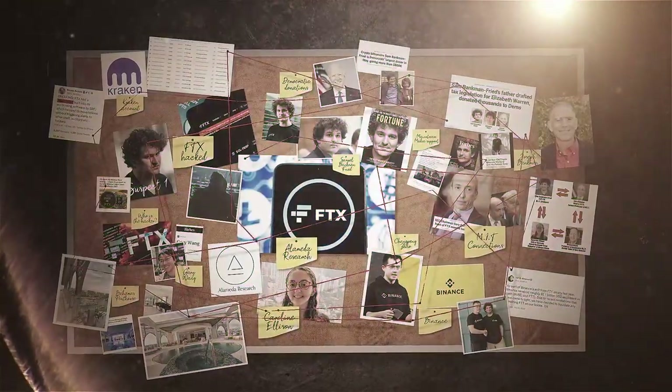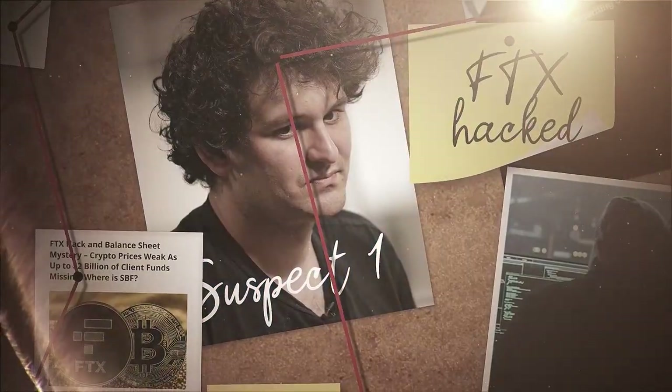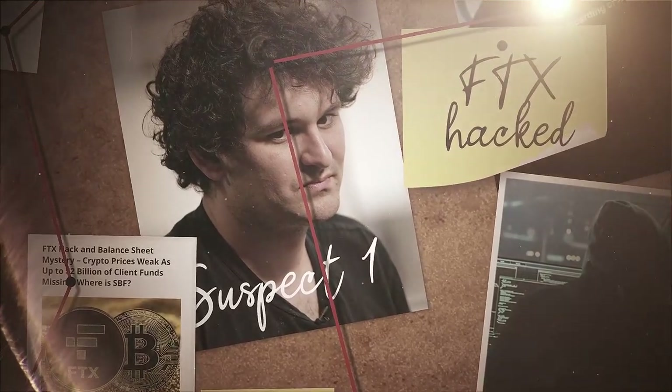Storing your own cryptocurrencies has been proven to be more important than ever before, thanks to the biggest scammer in history in my opinion, SBF, along with the whole FTX Alameda debacle.